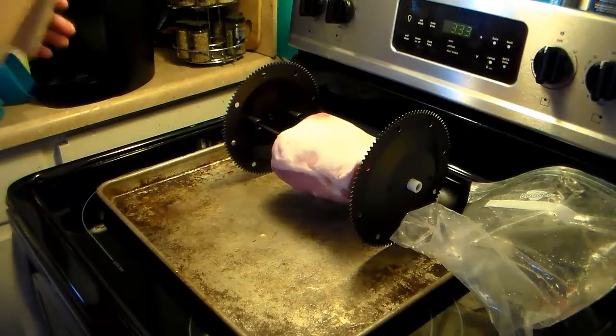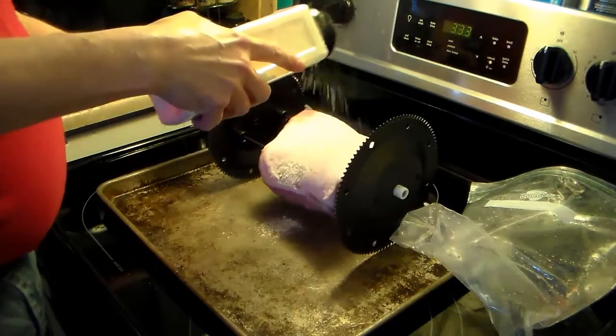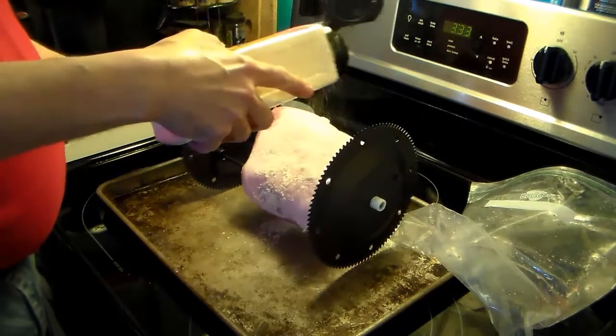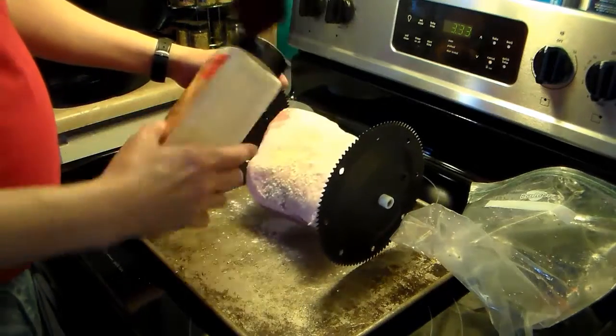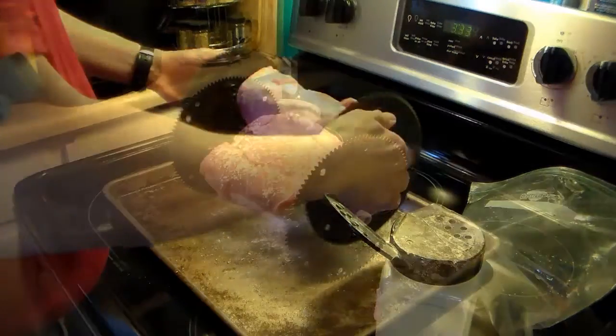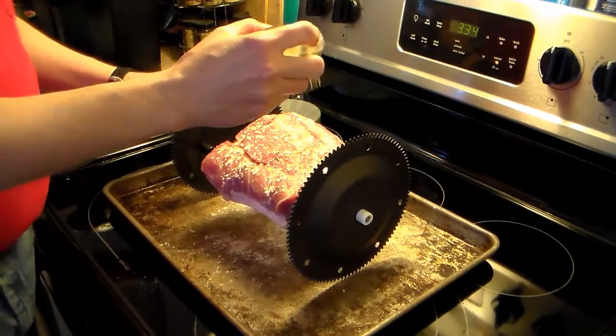I'm going to start out with some garlic powder. I'm just going to put garlic powder and some rosemary on this — going simple with it. I'm trying to sprinkle it lightly; it comes out pretty fast. You just want to go around the whole thing. Now that I have my garlic powder on there, I'm going to add my rosemary.